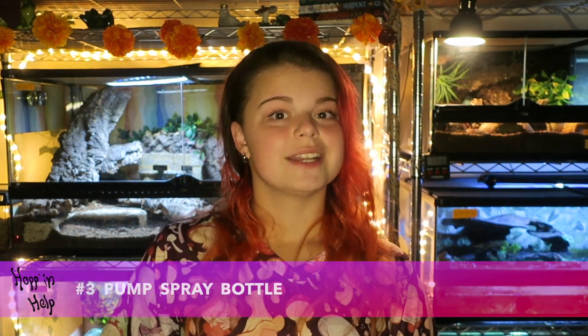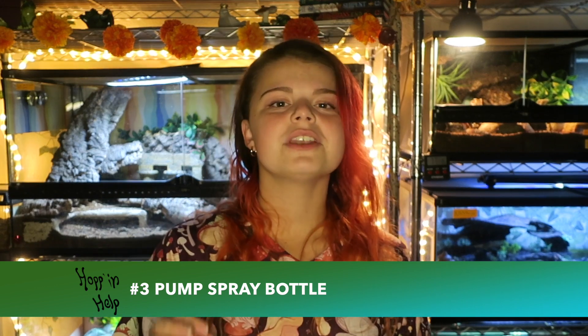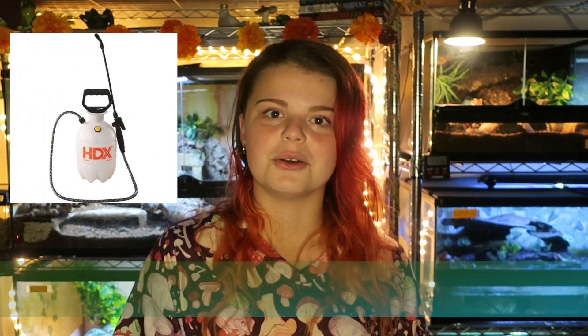And following with the water trend, number three: a pump spray bottle. Even if you only have one crested gecko in a bioactive enclosure, having a pump spray bottle will save your hands from horrible cramps, trust me. When I have 20 enclosures that need misting, it's simply the only way to do it. I have a larger pump spray bottle, but they sell half-gallon sizes too. I have to fill it every other day or so because I have so many humid enclosures, but it's nothing compared to those tiny little spray bottles, and this thing never breaks.